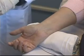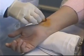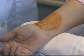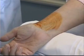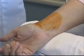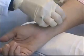The first thing I need to do is clean the area. I'll start with the povidone-iodine, beginning in the middle and cleaning in a circular motion. After I've allowed that time to dry, my next step is to wipe away the povidone-iodine with an alcohol swab.